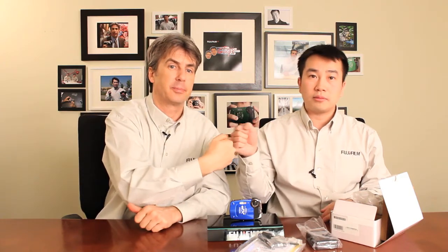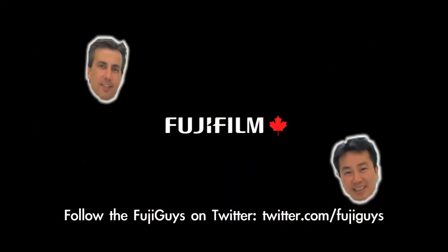We're going to go through the first look of this camera in our next video and show you what all these bells and buttons and whistles do. Until then, I'm Greg. And I'm Billy. And we're the Fuji Guys. We'll see you next time.